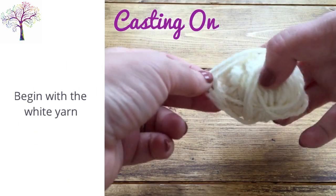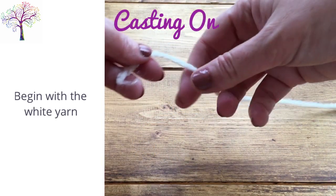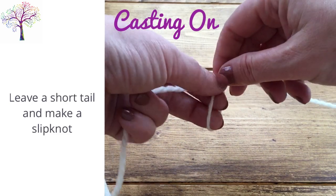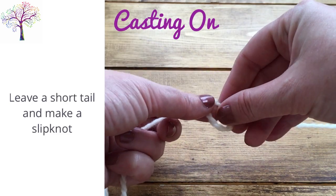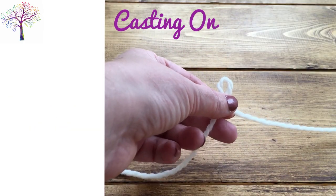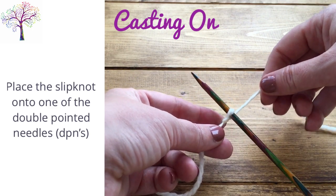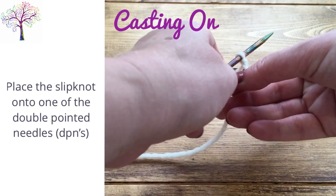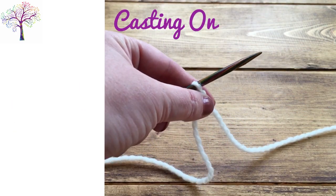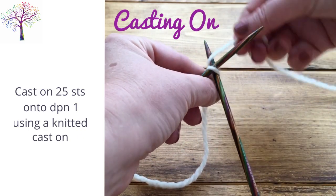We will begin by casting on the cuff of the stocking. So using the white yarn, make a slip knot. Place the slip knot onto one of the double pointed needles and then cast on 25 stitches onto that needle using a knitted cast on.